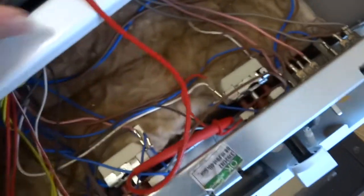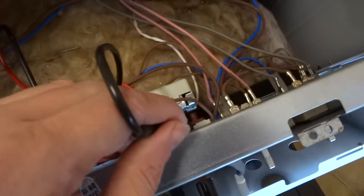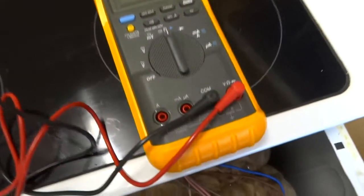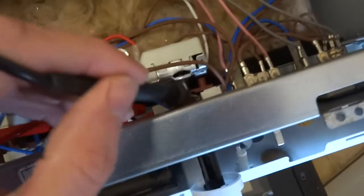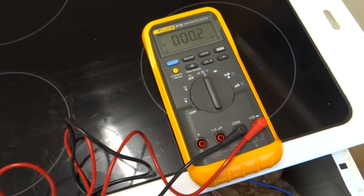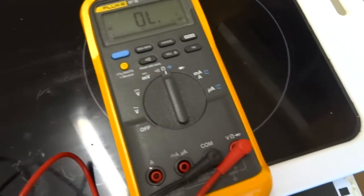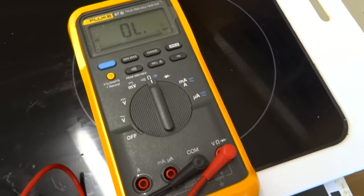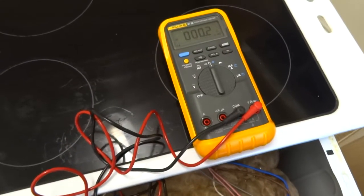I've got to do this one-handed so I've got to jam that in. Turn the thermostat off and you should get a zero reading. Now when you turn it on, put your wire down to the second lead and you should get continuity — so off and then on. That shows me the thermostat is working fine.